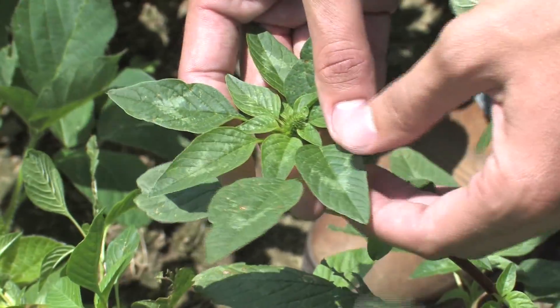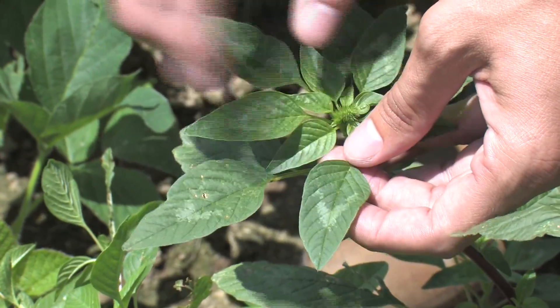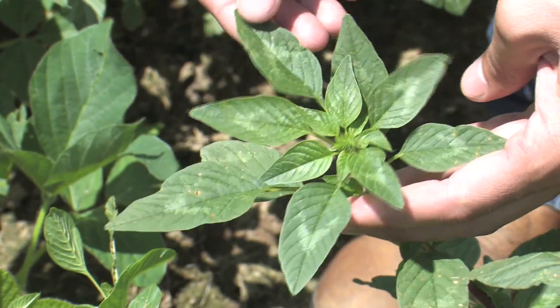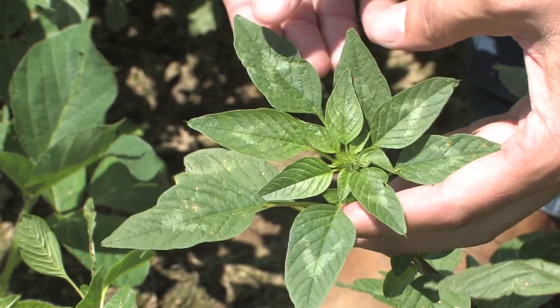Some Palmer plants, not all of them, will have this watermark — a white V, a white chevron is what it looks like. Some of our Palmer plants will have this and some won't; it's variable between plants. But it's another thing we can use to help confirm that it's Palmer amaranth.